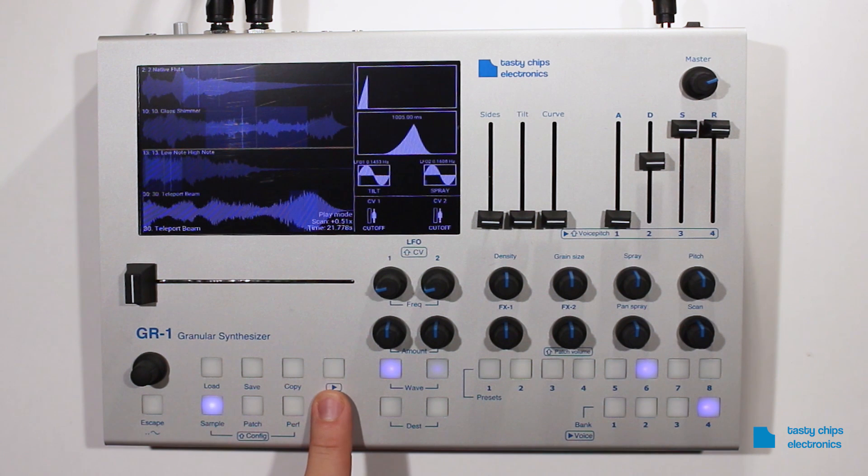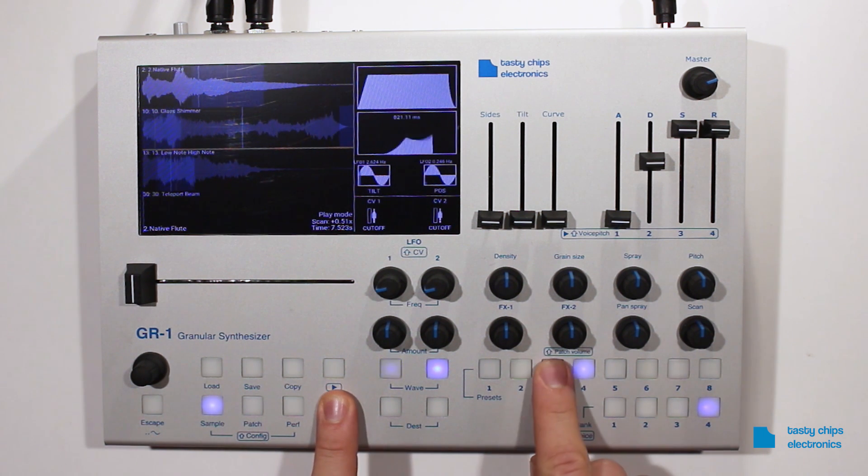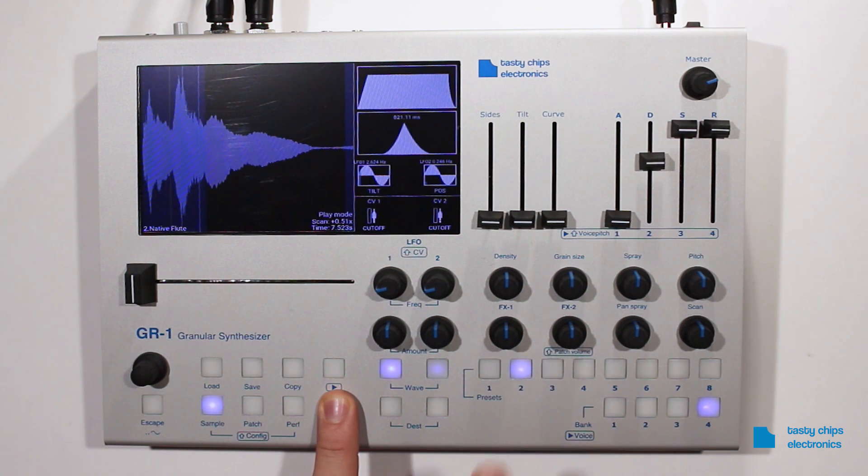If you press the button combination Shift plus preset again on an active part, this will remove the patch. When only a single patch is left, the display goes back to monotimbral mode, displaying only a single sample.